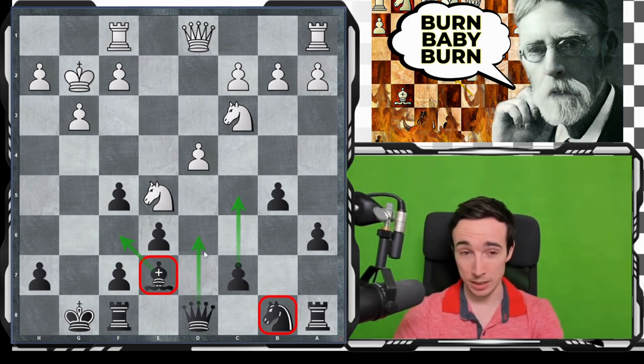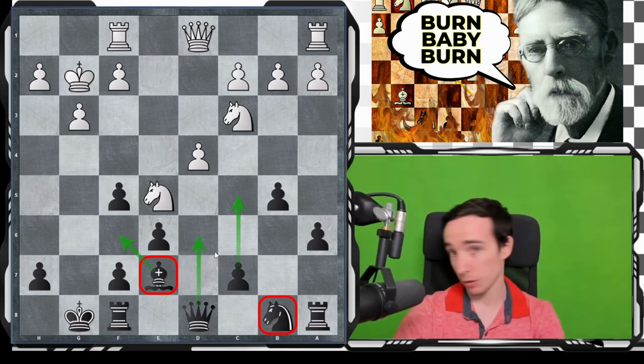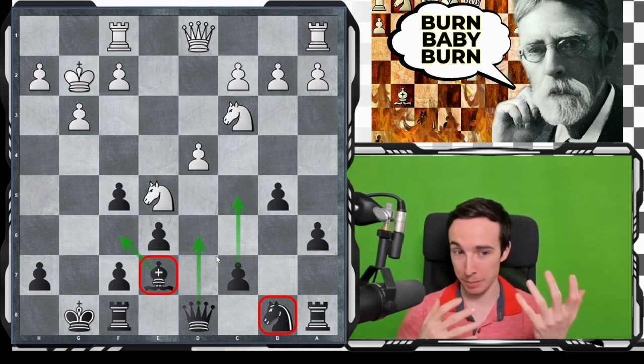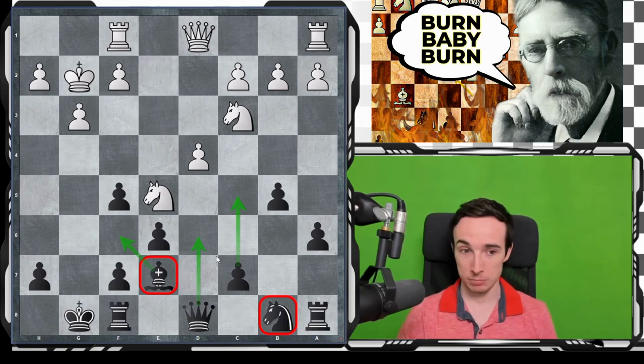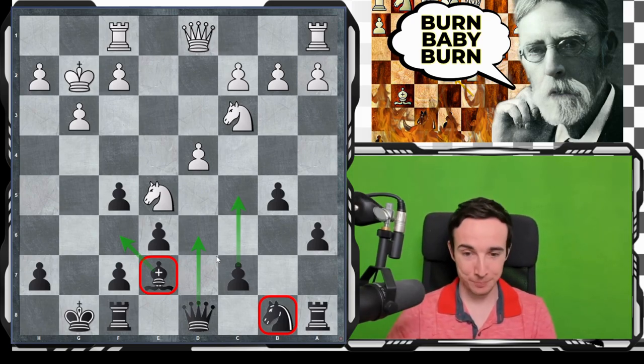All in all, I think that even if white has something, it's very, very small, and probably the position is as it usually goes — balanced, equal — and the player who plays better from here will win. If both players play well, the game will be drawn.